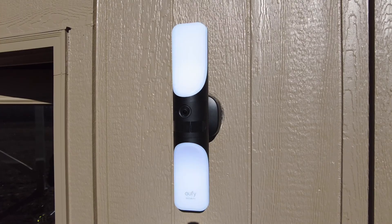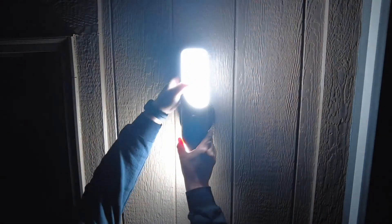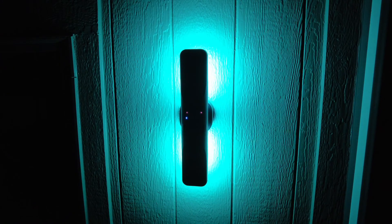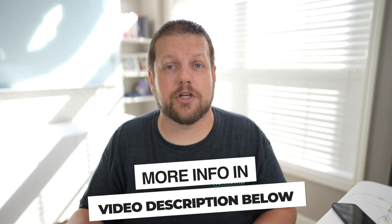If you're looking for a wired solution, Eufy also makes the S100 light, which you can install as a replacement for an existing porch light. The S100 is wired while the S120 is solar powered. The S100 also offers additional features like changing the light color, and it's much brighter at 1200 lumens versus 300 lumens. I've done a separate video on the S100 — there's a link in the description.